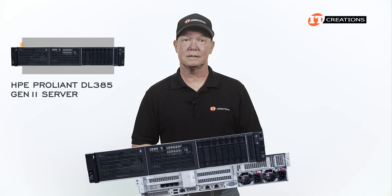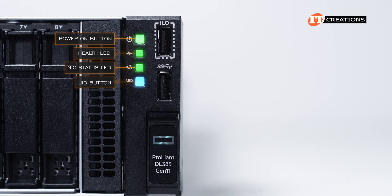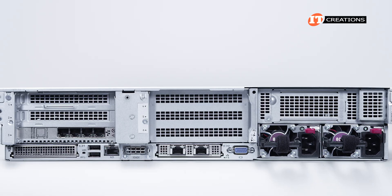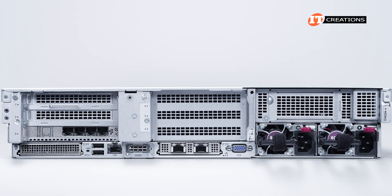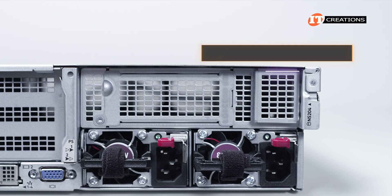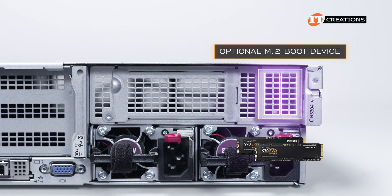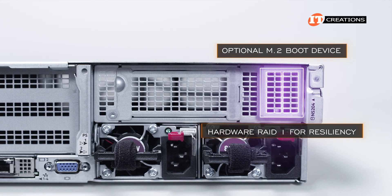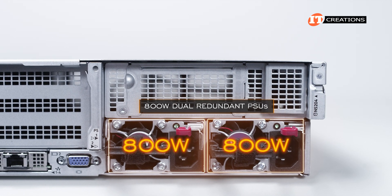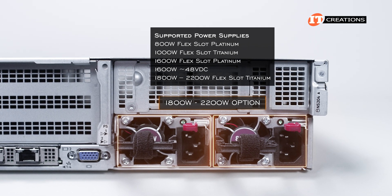The front control panel has the power-on button, health LED, NIC status LED, and unit ID button, plus an ILO service port and USB 3.2 Gen 1 port. Around the back, on the far right-hand side above the PSU, there is space for an optional M.2 boot device that can be outfitted with one or two M.2 storage devices — the two drives can be configured in hardware RAID 1 for resiliency. This particular system is outfitted with 800-watt dual redundant PSUs, with options ranging from 800-watt up to 2200-watt.